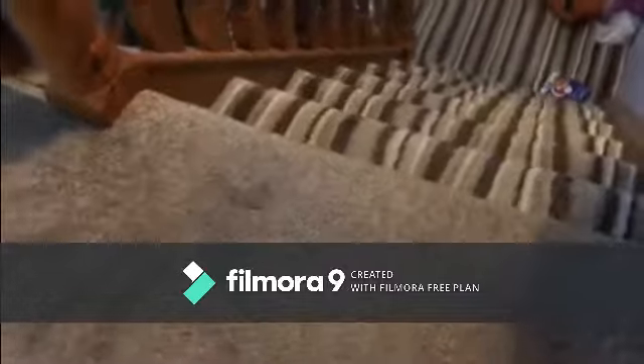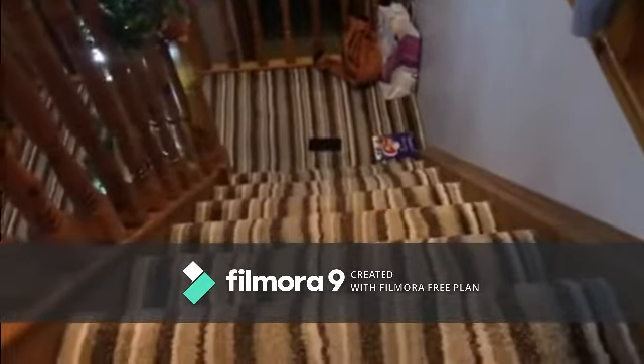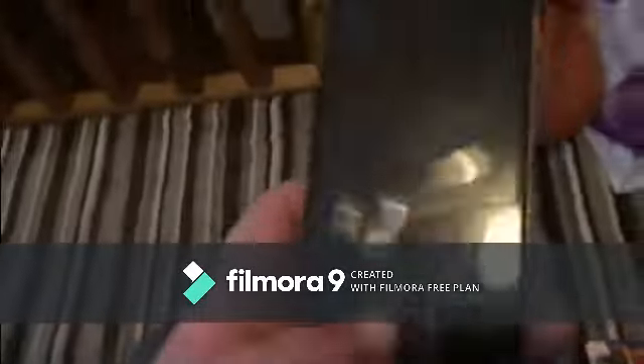First I'm gonna throw this phone down those stairs. Okay guys, that looked pretty rough, but let's go down and see how the phone did. Let's try and get the phone out of the dark and see how well it took the fall.